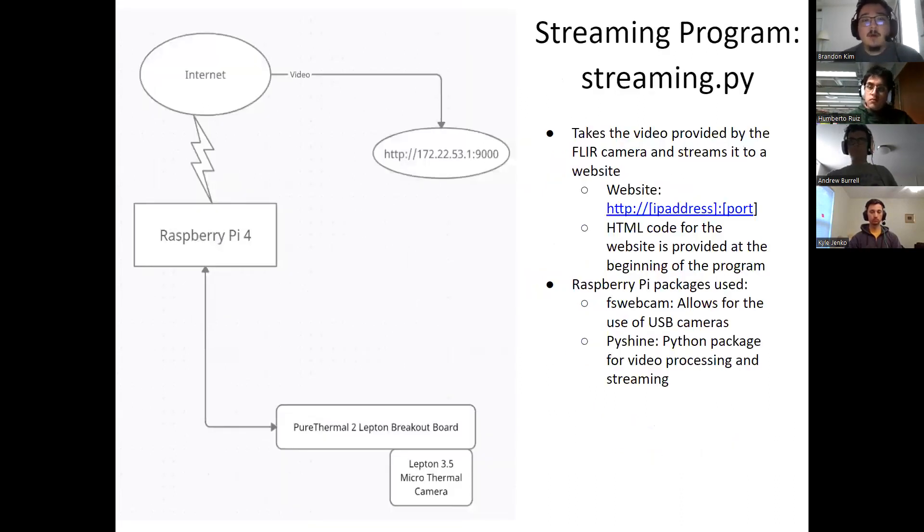The second program is Streaming.py. This sets up our streaming, made possible through two Python packages: FSWebcam, which allows the Pi to use USB cameras, and PyShine, which allows for video processing and streaming over Wi-Fi. The program sets up the host on the Pi itself and streams over Wi-Fi to a URL composed of the Pi's IP address and port number.